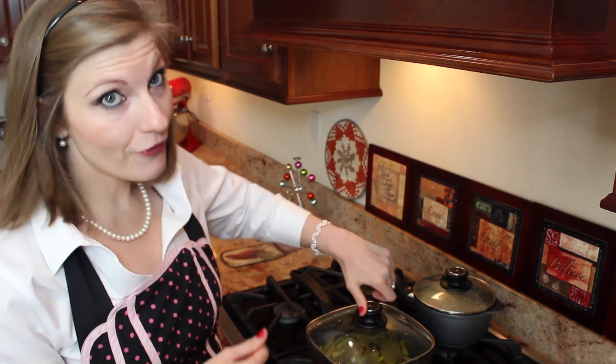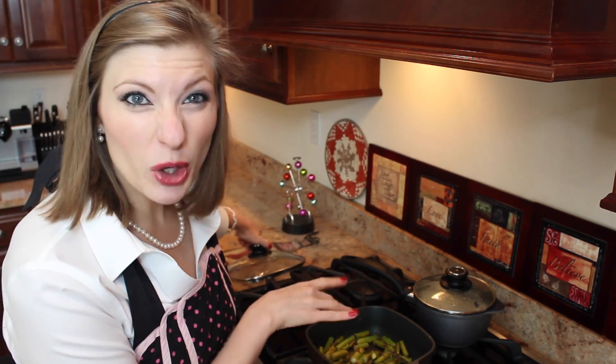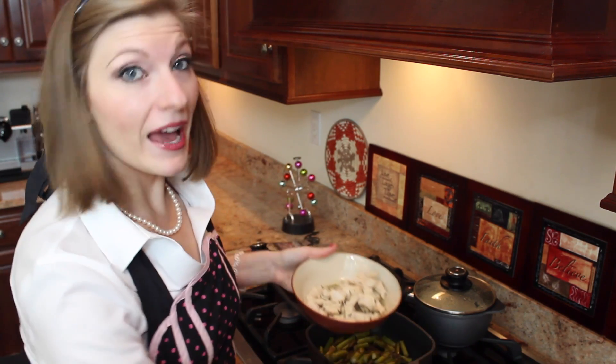You're basically done. Now all that's left to do is uncover your asparagus — it's even caramelized in the juices. Then you're going to add back in your chicken.